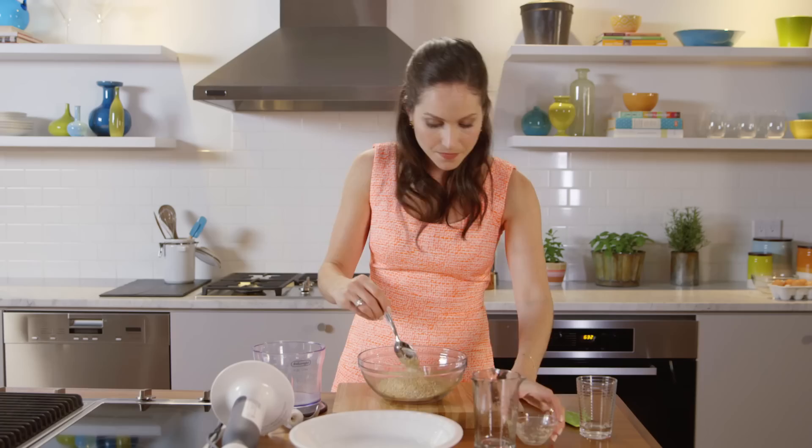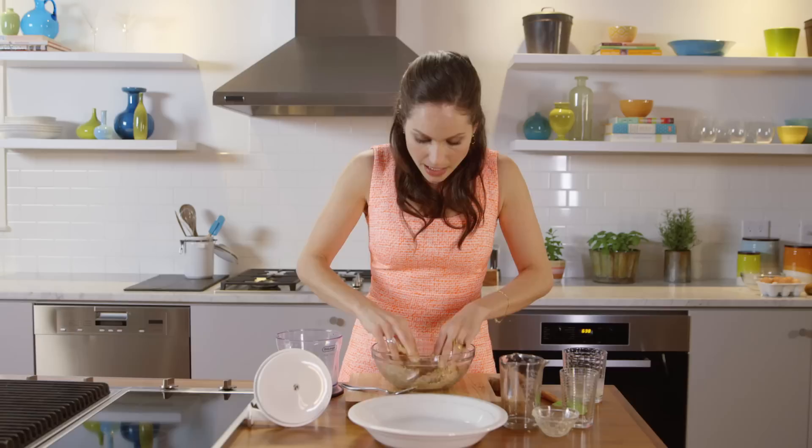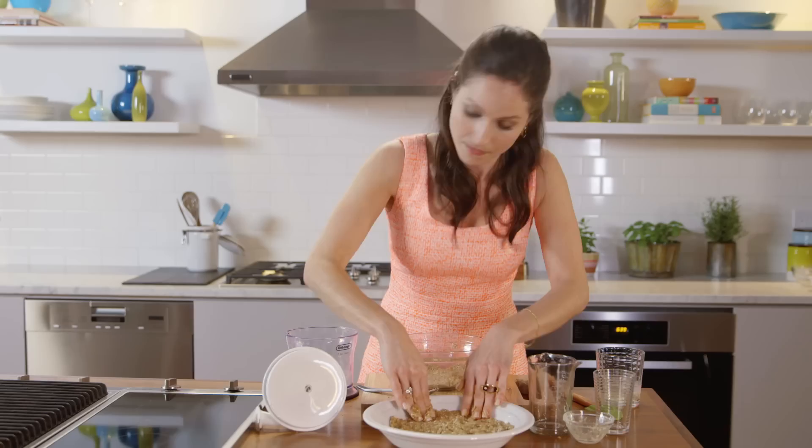If it doesn't look like it's really coming together, you can add a little bit of water as well. So now we're just gonna mix this all together and place it into the pan. You can actually lick your fingers with this one because there's no egg in it. Just lightly pat down the paste.